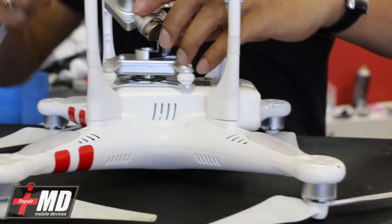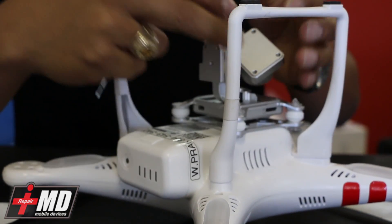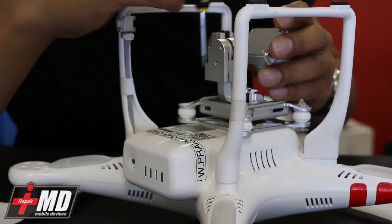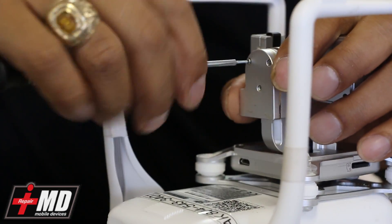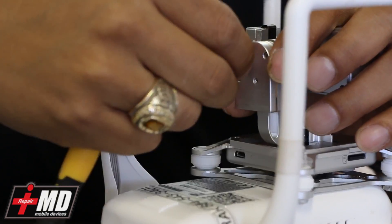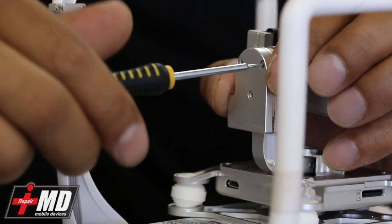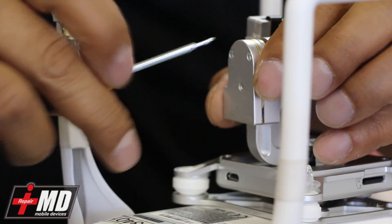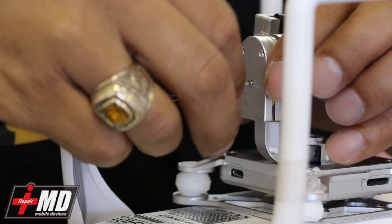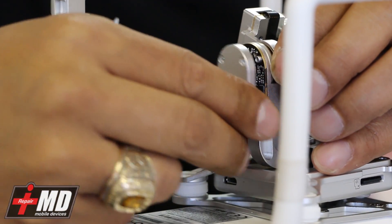The first thing we need to do is turn this drone upside down. Now that we have this flipped upside down, the majority of the processing takes place in this board back here behind this gimbal where it separates. So what you need is a Phillips screwdriver. Let's go ahead and take the screws out. Be very careful with the screws — make sure you put them in the right place and slowly remove this.